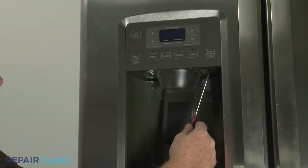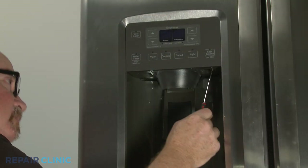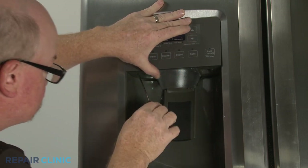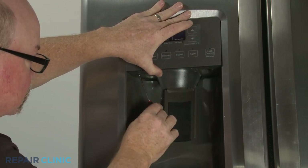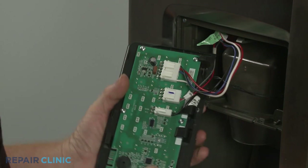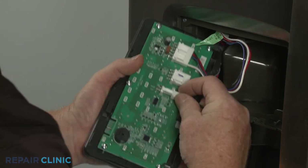You can insert a narrow small flat head screwdriver or comparable size tool into the holes on the bottom of the funnel and paddle assembly to help detach the display control. Disconnect the three wire harness connectors to fully release the control.